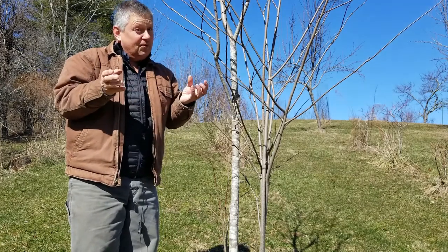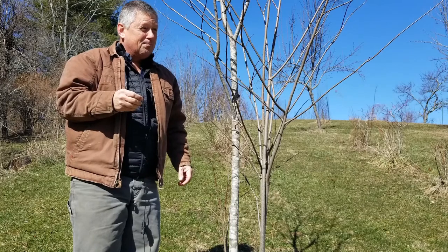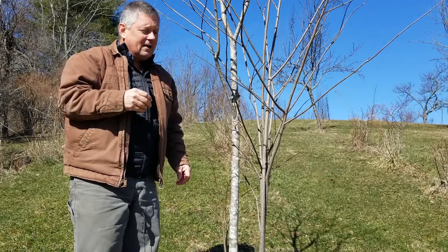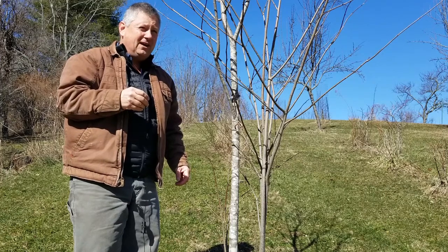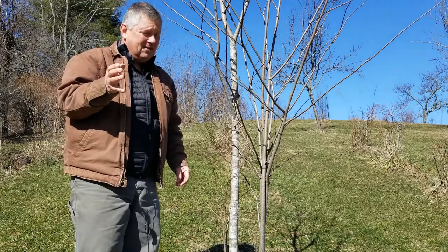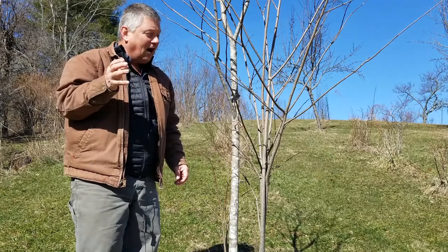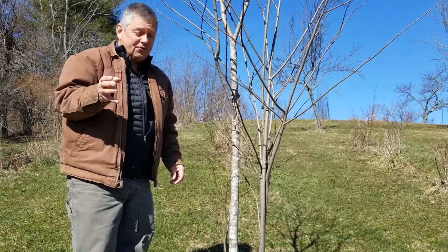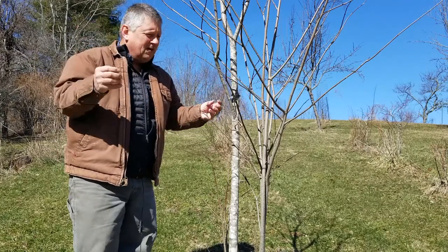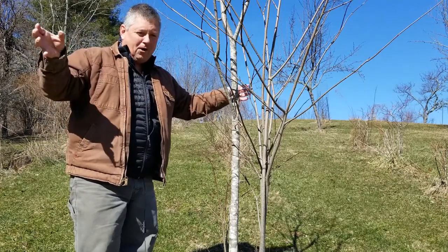The pulp is delicious. If you ever get a chance to try pawpaws, please try them. Again, pawpaw is a small tree — they can reach about 40 feet and they'll be in the understory. They're often in clusters, and you can see from this one that they will produce suckers from the roots, so you'll end up with clumps of pawpaws.